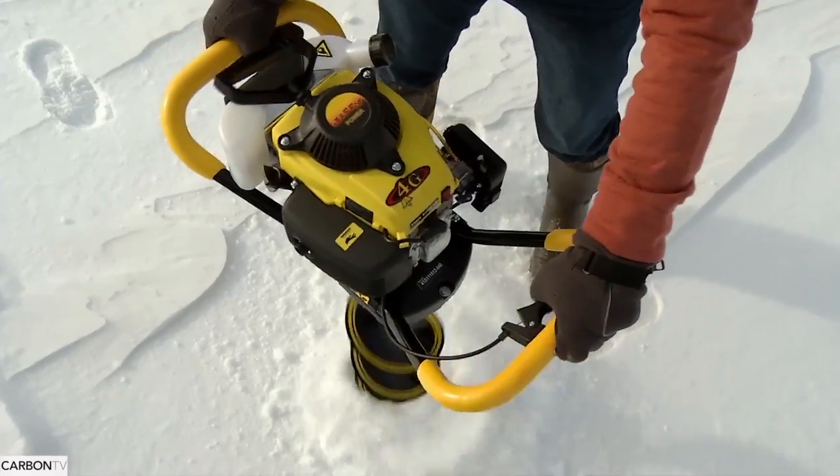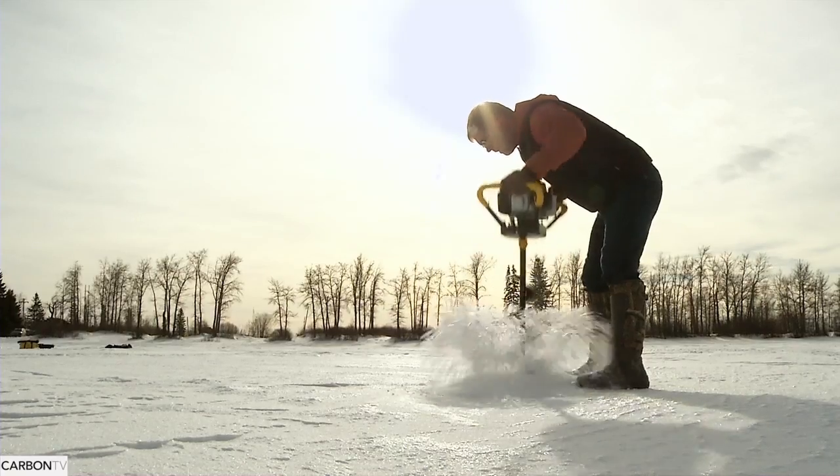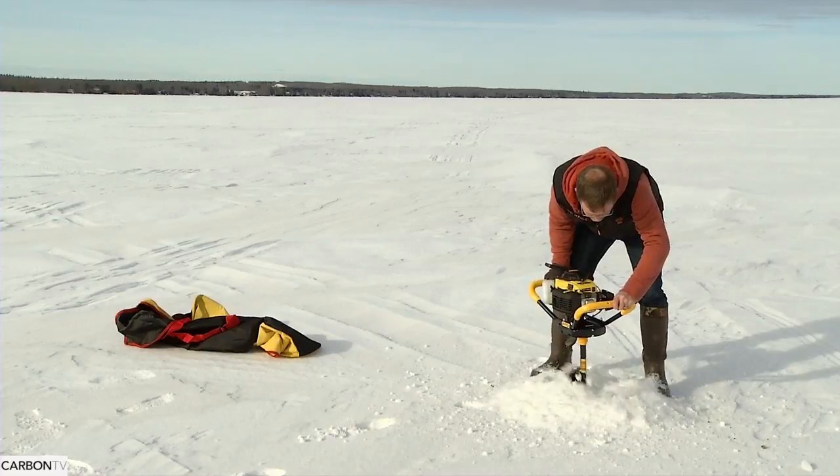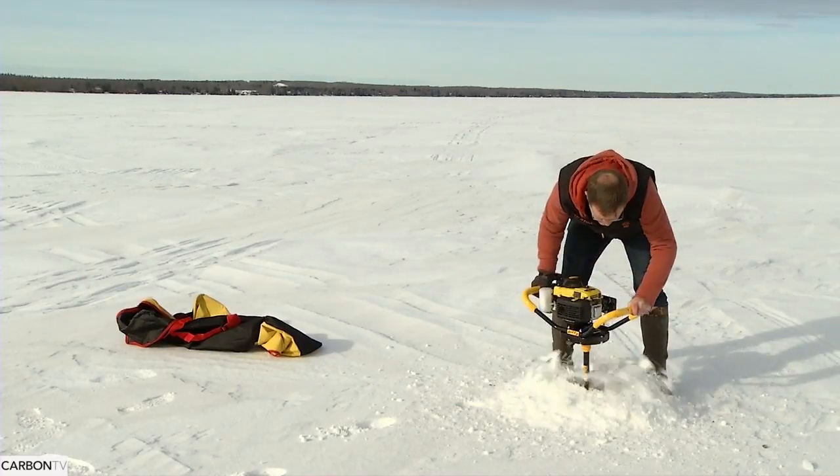When you actually get through the ice, throttle it up and lift your auger up and down. It will help you clear the slush, ice, and snow out of the hole to make it easier. You won't have as much work to do with the scoop afterwards.